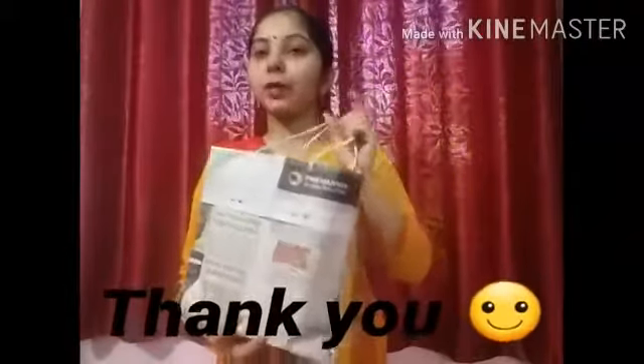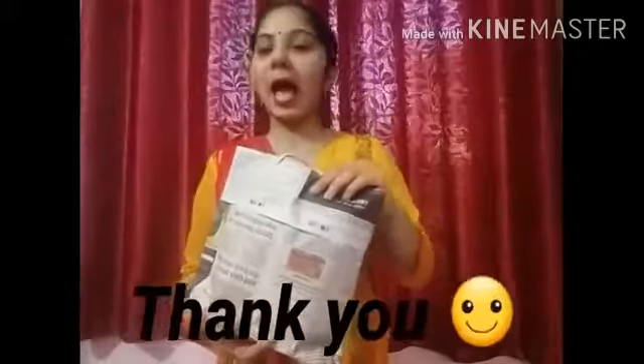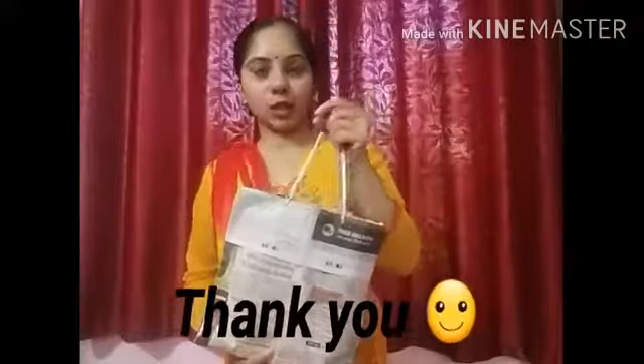Our bag is ready. Now I have a thick book with me. I am going to keep this in my bag and see if the bag can hold the weight. Yes, it really works! Isn't this very useful? I hope you try making one and use it in your day to day life.